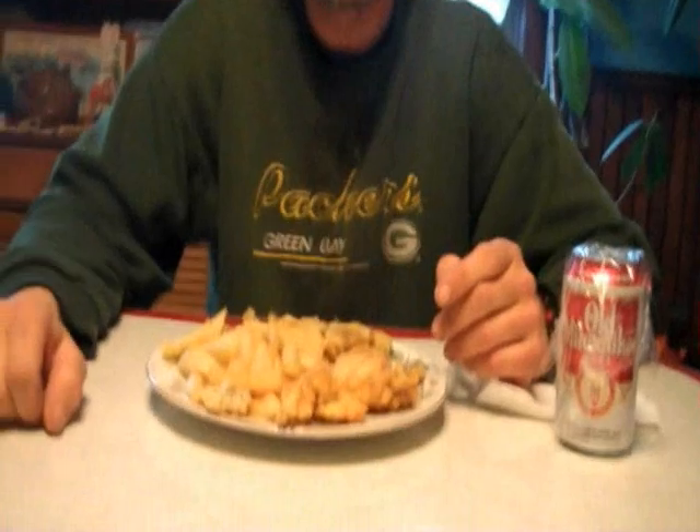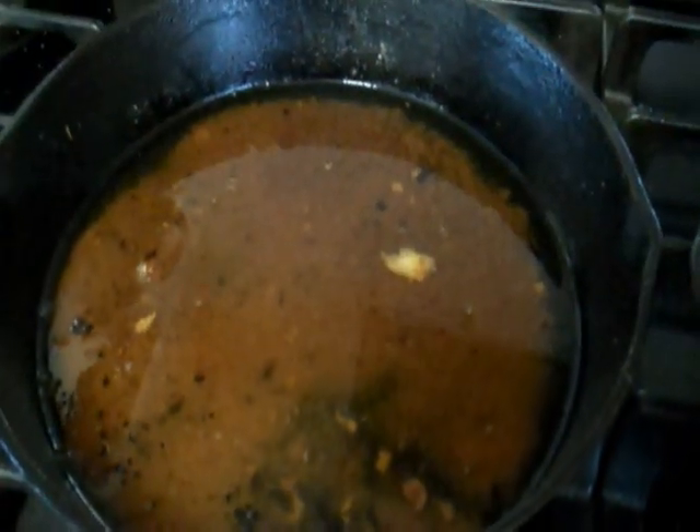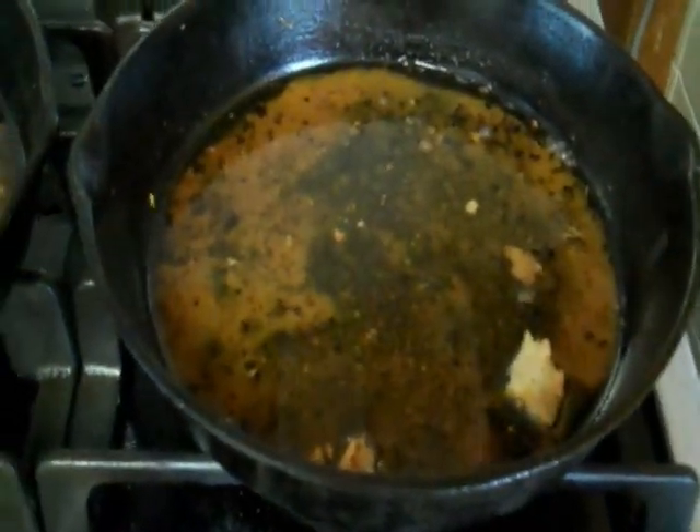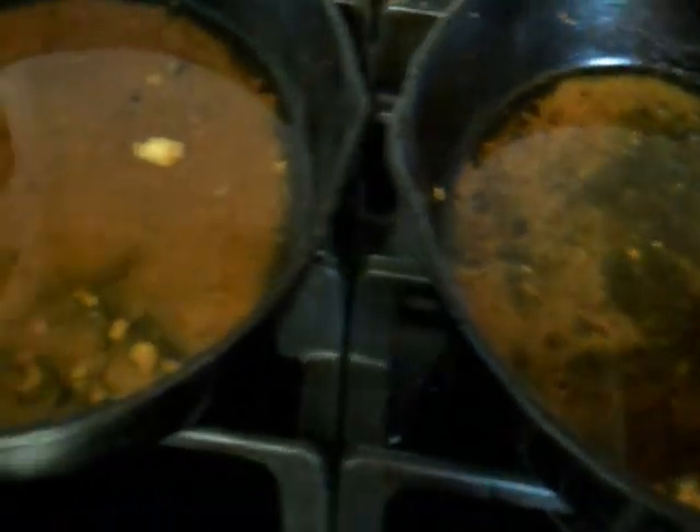Once again I'm wearing my Packer shirt. Pat bought this for me. I wear it all the time. Well, you wash it in between. I don't like sports or anything like that but it's a really comfortable shirt. Okay, now both of the smelt are good right? Yep, I like them both. Okay thanks Art, now you can finish eating. Now this is the mess that I'll have to clean up after I have my smelt. Can't wait to taste that good smelt today.